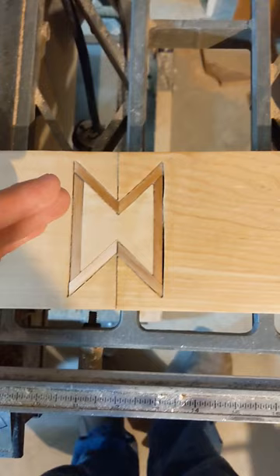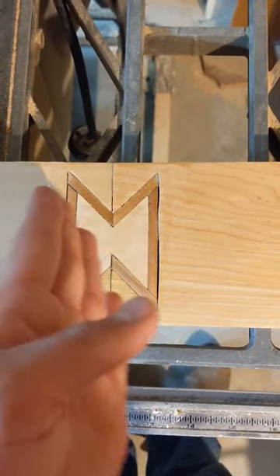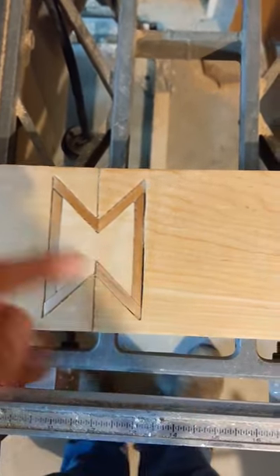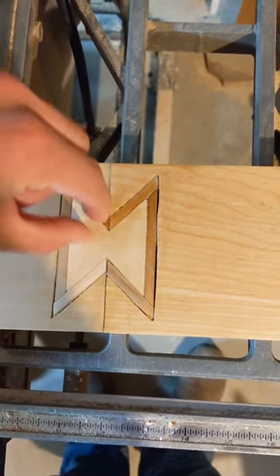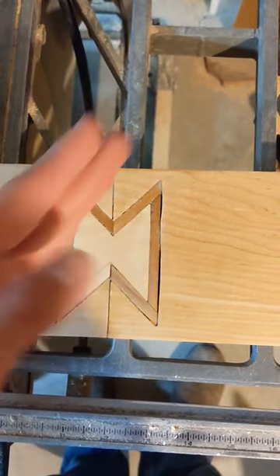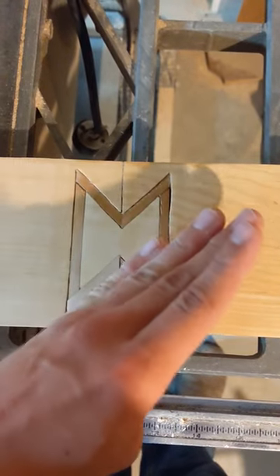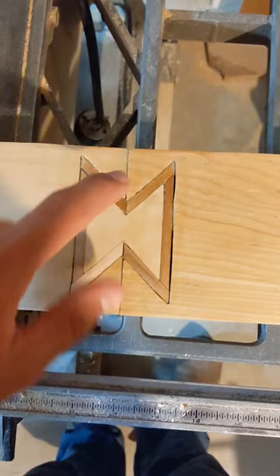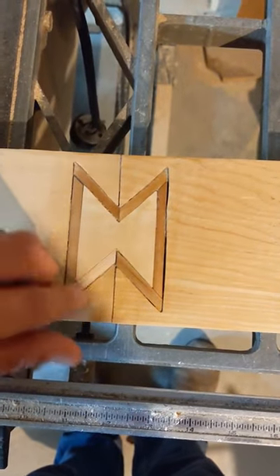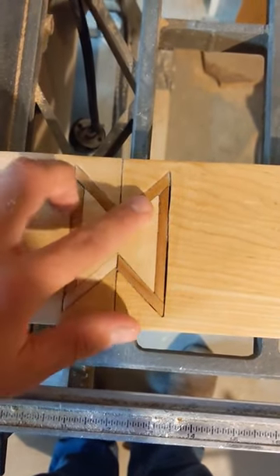I used a speed square to make a bunch of parallel lines that went across from each other, about half an inch apart. That's how far apart these parallel lines are — half an inch. Then I made my pieces for inlays, put it around, and glued those together.